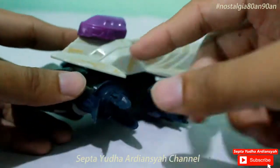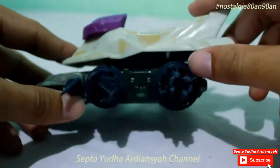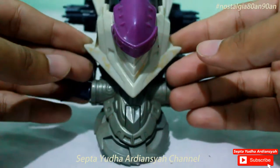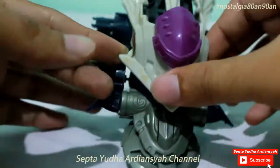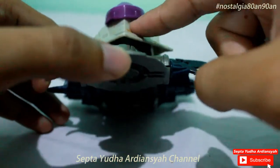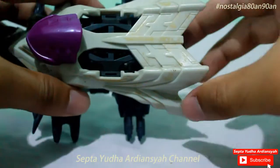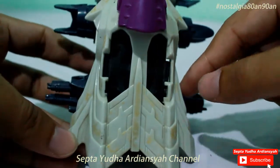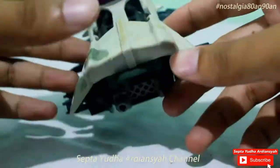Sama seperti ninja, kalau ninja itu di sana ada penutup kepalanya. Kemudian bentuknya hampir sama seperti pesawat. Atau mungkin Stealth juga bisa dikaitkan dengan pesawat. Ini moncong ke depan, ada penutupnya. Keren seperti ninja. Sayapnya bergaris-garis seperti ini, kurang lebih sama seperti pesawat.